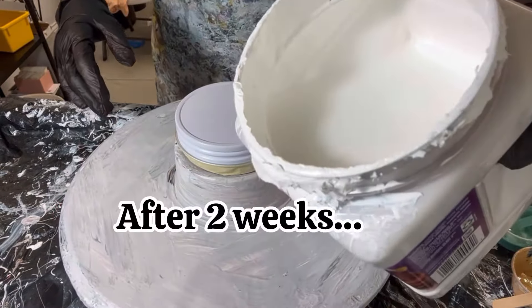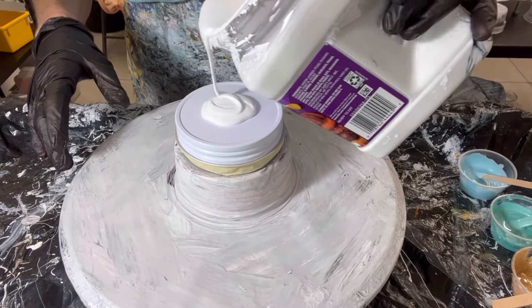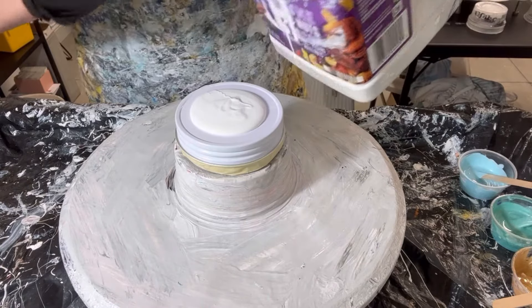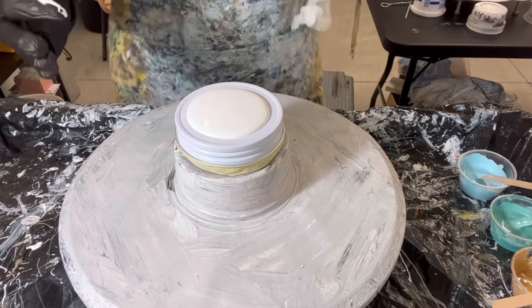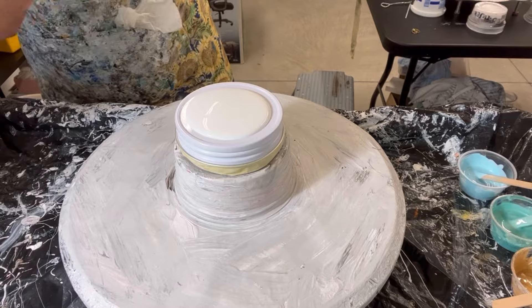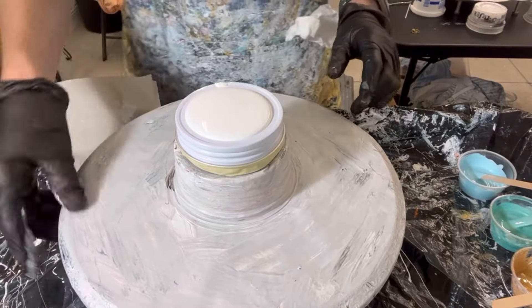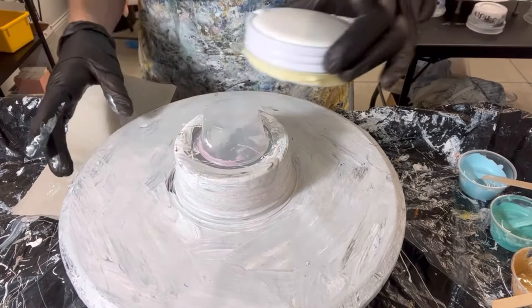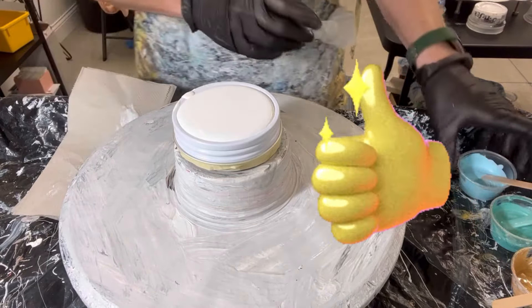Here's my Multi-Pro. I have not even stirred it — I'm just going to pour it straight out of the can. When I last used it, it was quite bubbly, so I hope some of the bubbles have dissipated. Let's give it a little spin. I have it on a little two-ounce cup. Let's lay down the colors.